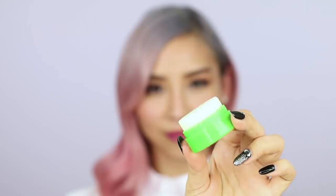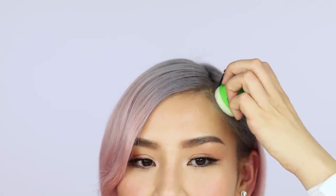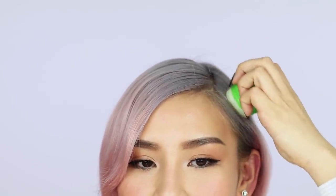If flyaways and frizzy hair annoy you, here's a quick way to tame them. I recommend using wax over hairspray. I bought this one from Japan and it comes in a stick form. I just run it over my baby hairs and it smooths them out instantly.